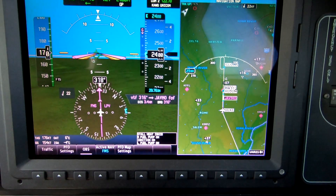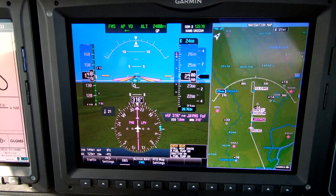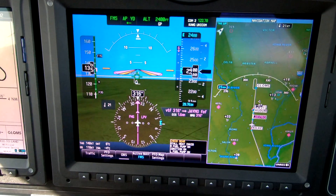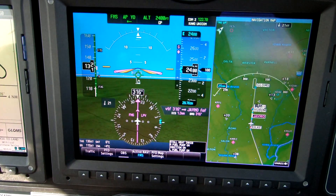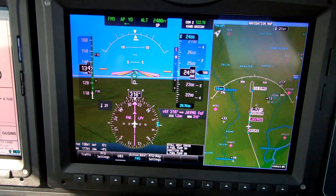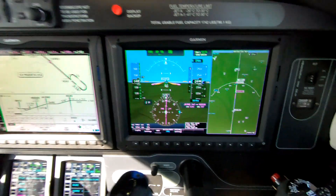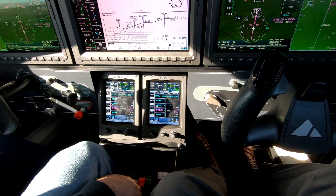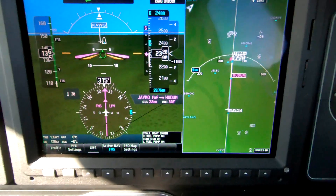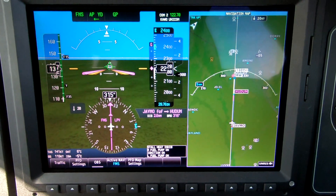Now we're looking for 130 knots. The flight path marker is sitting right above the runway as we slow to 130 knots. Consider 600 pounds again. Glide's alive. Glide path is armed. Gear. Power probably 400-ish on a nice smooth day. As soon as the glide path centers up, we expect the path marker to go right to the threshold — there it is.